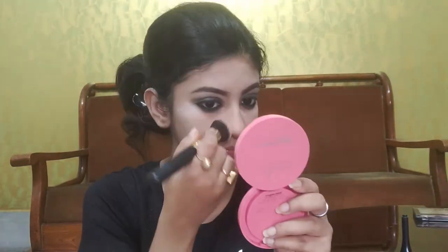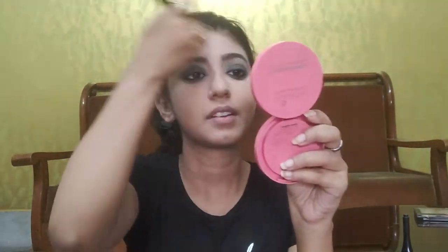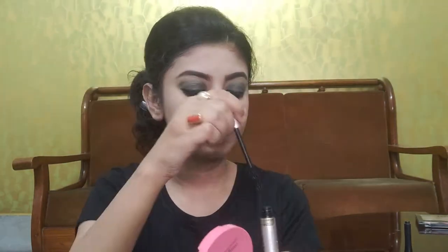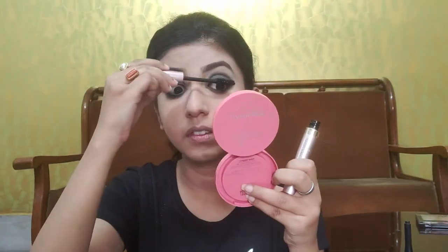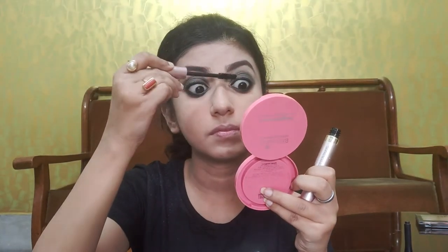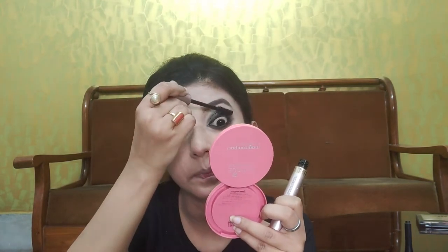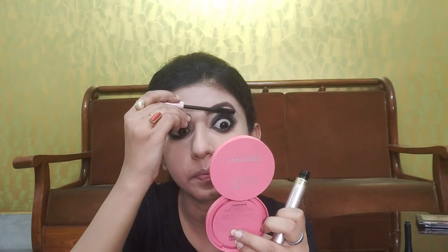Using a clean powder brush, I am going to wipe the loose setting powder. The next step will definitely be the mascara — today I am using L'Oréal Paris Lash Paradise Mascara. I am applying a very thick coat of mascara to my upper lashes as well as lower eyelashes.